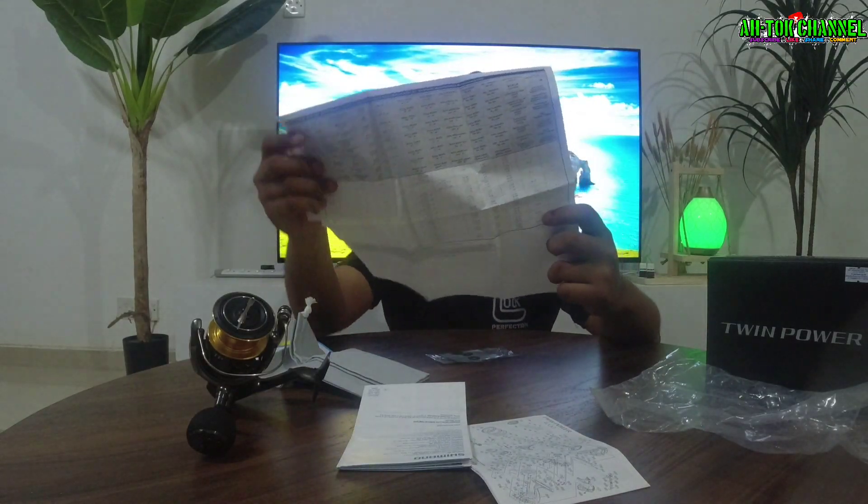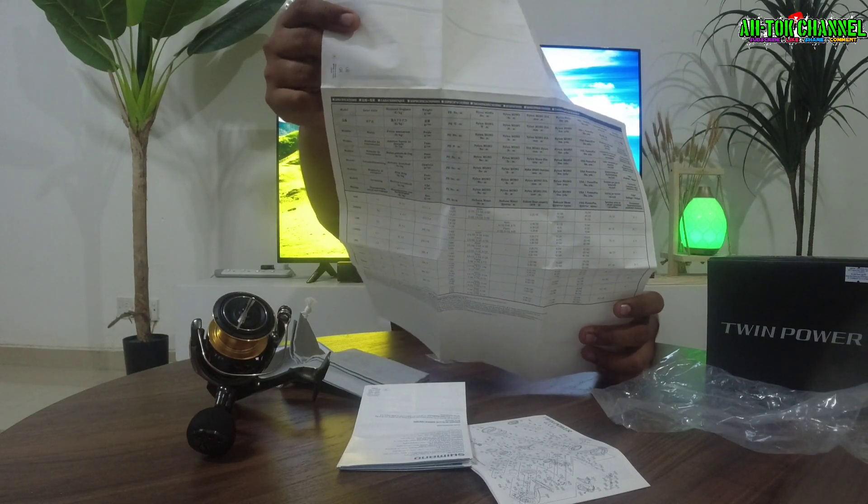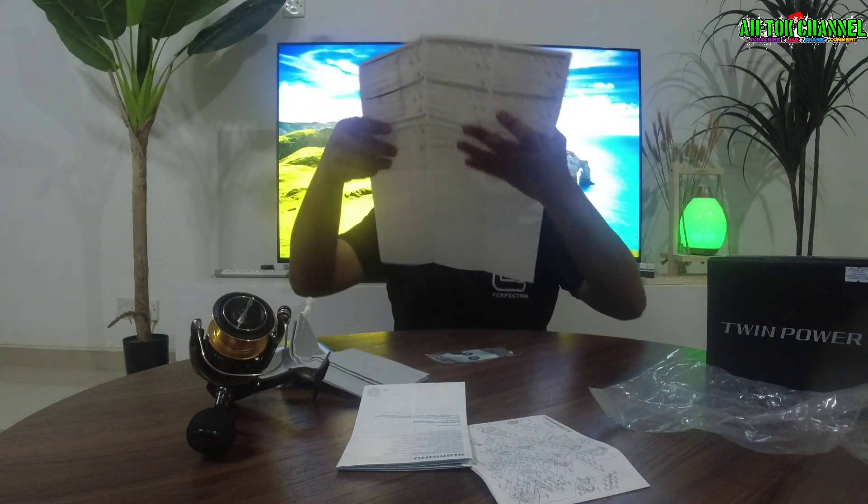Saya nak baca sikit dia punya spek lah. Kita buka dia punya manual book — ni dia, besar-besar alam guys, dia ada 5 bahasa guys. Untuk spek Twin Power ni, kita tepikan sikit. Untuk spek Twin Power 4000 PG ni guys, kalau saya tengok kat sini — 4000 PG.